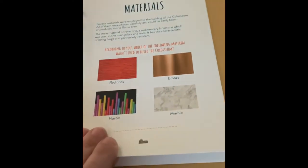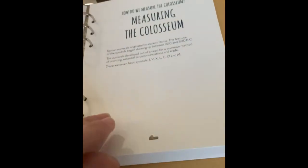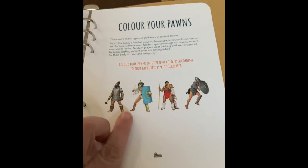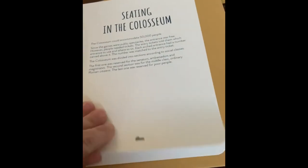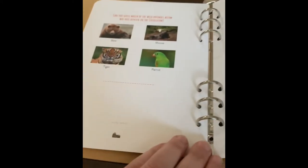There's content all about the materials used to make the Coliseum, and a fun activity measuring the Coliseum. You can also use the pawns from your game to color in figures that you can put inside the Coliseum. Then there's content all about the seating and a game, and the wild animal hunt in the Coliseum game.